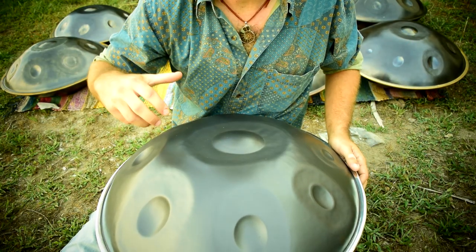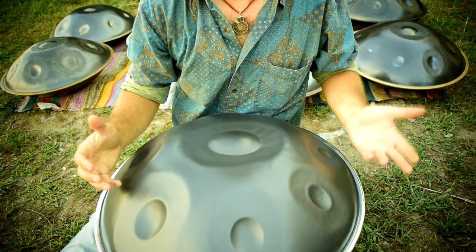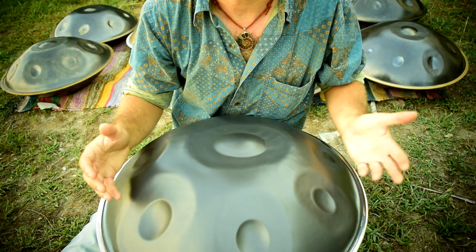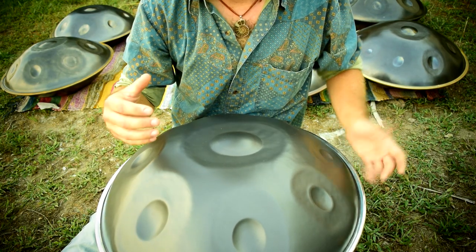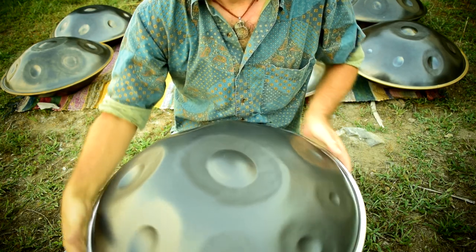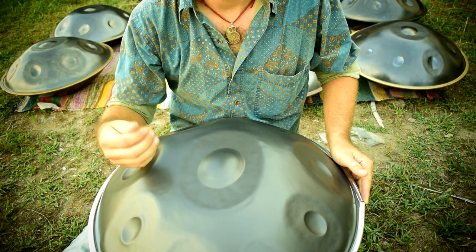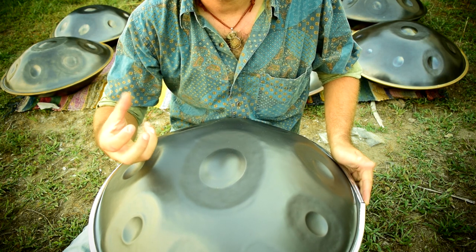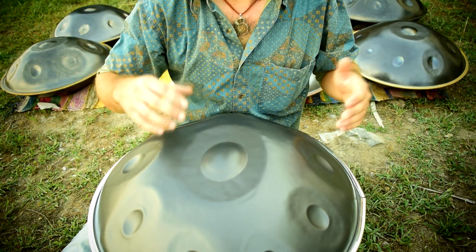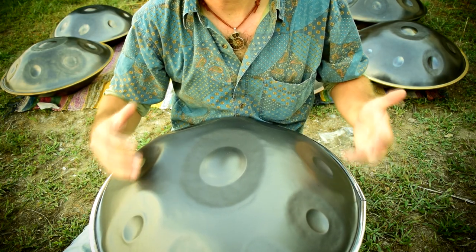Each of those types of instruments has a different tonal quality, and obviously depending on the maker and the tuning, they're going to sound different. Two nitrided instruments from different makers are going to sound very different even if they use the same shells. There are a lot of factors that go into the ultimate sound of an instrument, but in general, nitriding creates a more ceramic sound — rather than a sort of plunky steel feel, it has more of a ceramic quality to it. I'm going to show you a couple of examples on four different types of steel so you get an idea of what each of them sounds like.